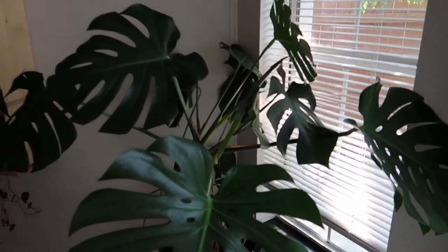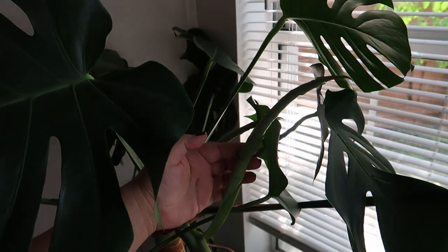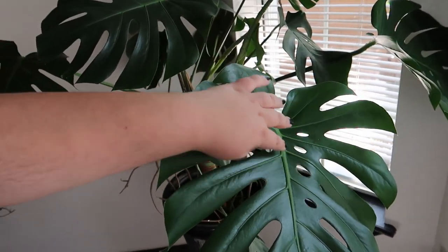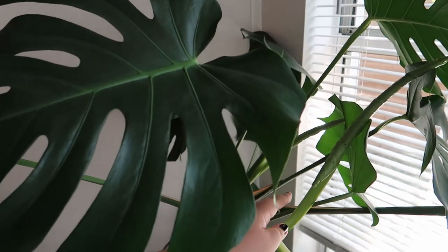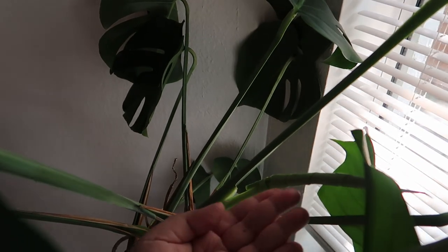Okay everyone, quick plant update. I needed to show you — look at the two new leaves coming in. This is going to be such a huge leaf because it's coming from this one, which already has these slits here. So it's going to be a huge leaf. I can also tell by the stem. And then there's another baby coming in right down here, which is so exciting.